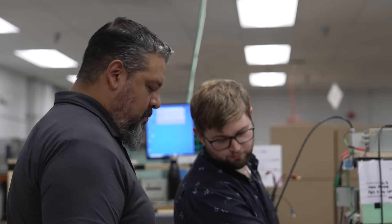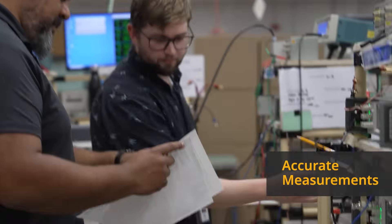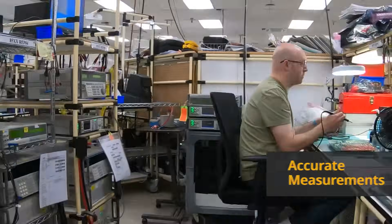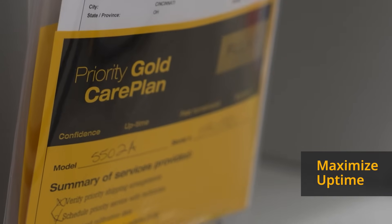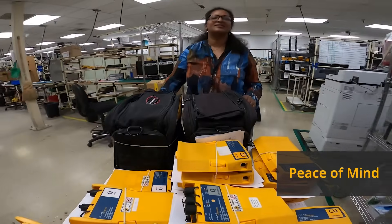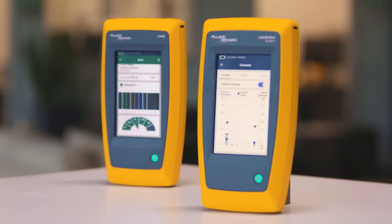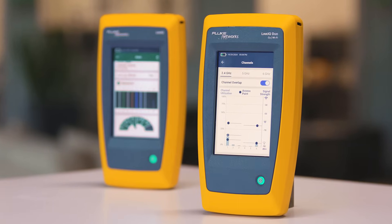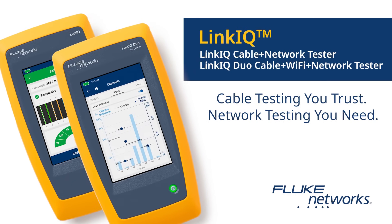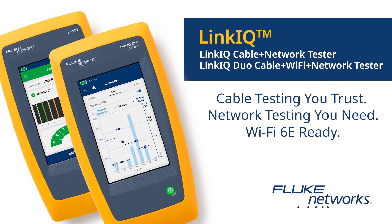Take care of your tools with Fluke Premium Care for LinkIQ testers, giving you repairs and performance checks handled by Fluke-certified technicians, automatic firmware updates, expedited repairs and calibration so you can skip the line, plus accidental damage coverage at no extra cost and even free replacement accessories when damaged. The LinkIQ family of cable, Wi-Fi, and network testers — cable testing you trust, network testing you need, Wi-Fi 6E ready.